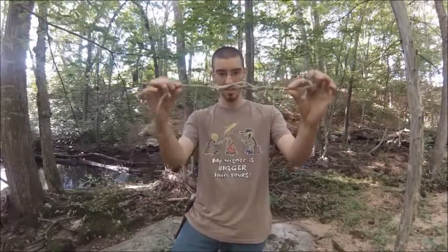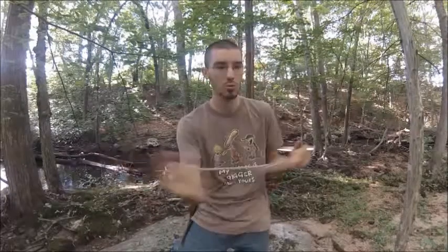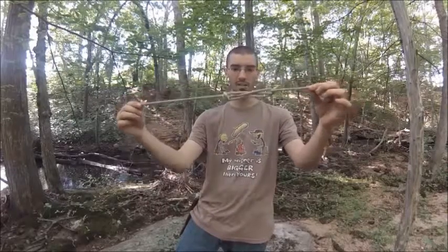Hey guys, it's Chris from Survive and Thrive. Today what I'm going to be going over is called the Sheepshank Knot, which as you can see right here, that is the actual Sheepshank Knot. The purpose of it is to shorten rope if you want to tie it from point A to point B and your rope is just way too long. Instead of having to wrap it a thousand times around the tree or loop back, you can just use this simple knot to take out some slack in your rope.